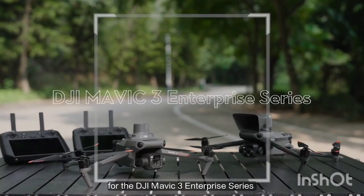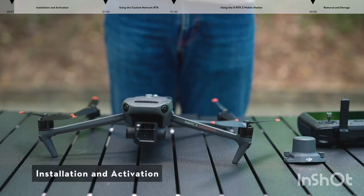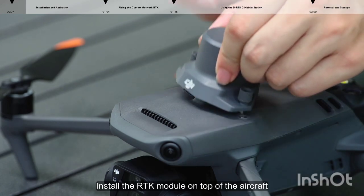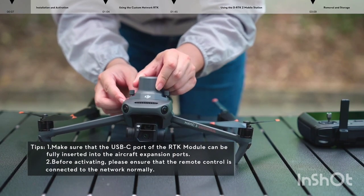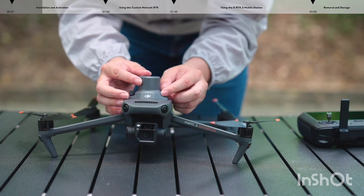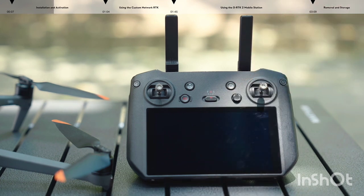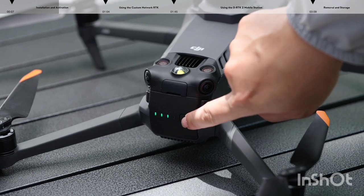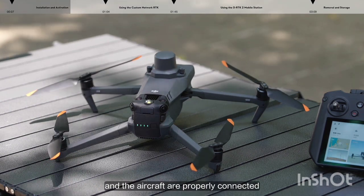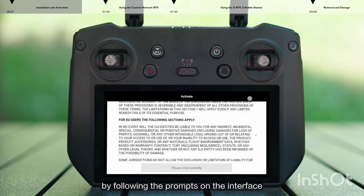Welcome to our tutorial video for the DJI Mavic 3 Enterprise Series, where we will show you how to use the RTK Module. Installation and Activation: open the protective covers of the aircraft expansion ports and install the RTK Module on top of the aircraft. Tighten the screws on both sides of the module base. Power on the remote controller and the aircraft, make sure they are properly connected, launch DJI Pilot 2, and complete activation of the RTK Module by following the prompts on the interface.